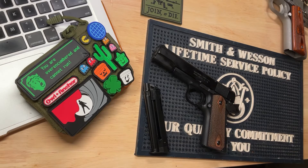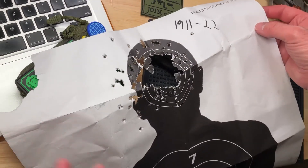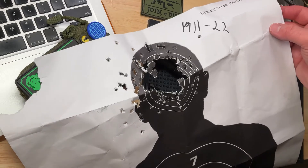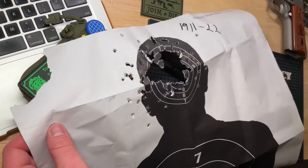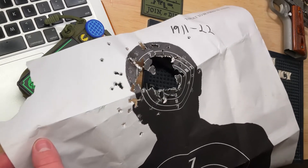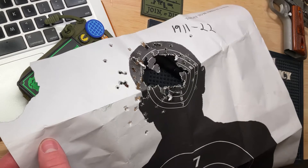The gun itself is actually pretty accurate. I have a target from shooting today at about 10 yards — just having fun, plinking away, blasting away, not really trying to be super accurate, just trying to see with some rapid fire how good a group I could keep.